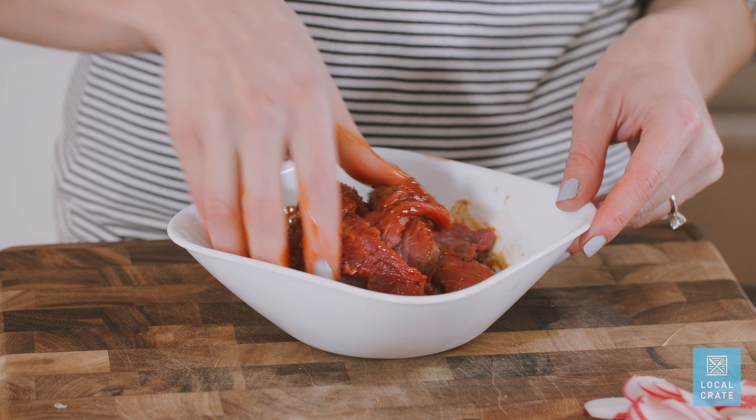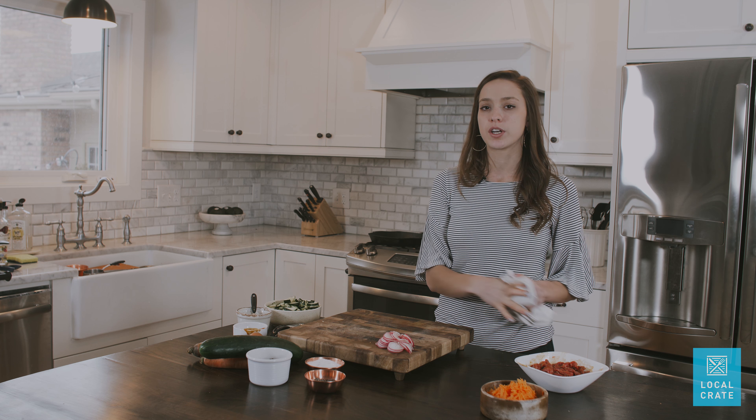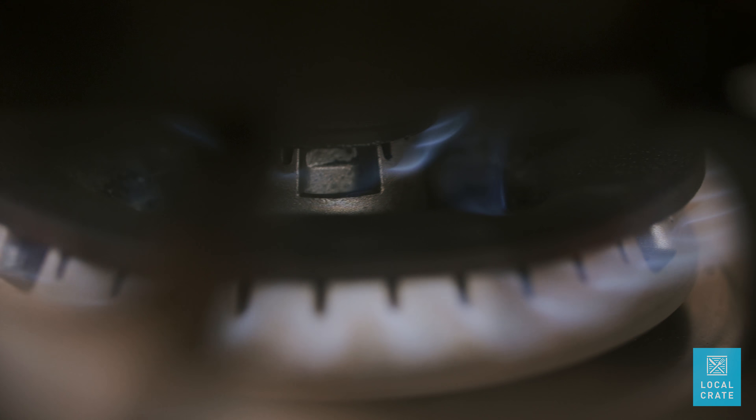Don't be afraid to use your hands — they really are your best tool. We're going to allow five minutes for our meat to marinate, and while it is marinating we're going to turn on our stove and get our grill or sauté pan nice and hot.